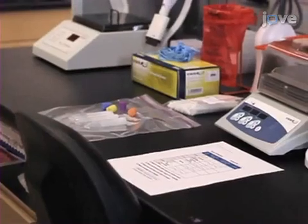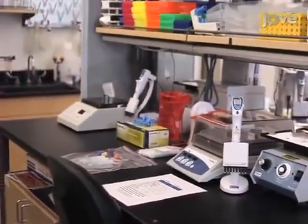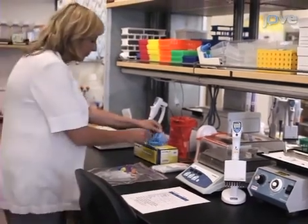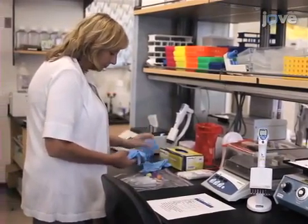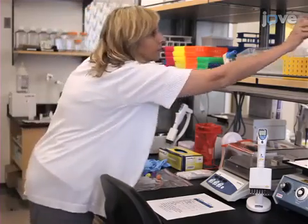Prior to scheduling a home visit to consented participants, gather and assemble the necessary supplies, which includes four Salimetrics children's swabs, four swab storage tubes, four color-coded tube caps, five white labels, one plastic Ziploc bag, a saliva collection instruction sheet, five nitrile gloves, and a storage box.